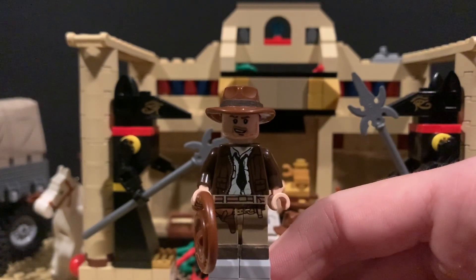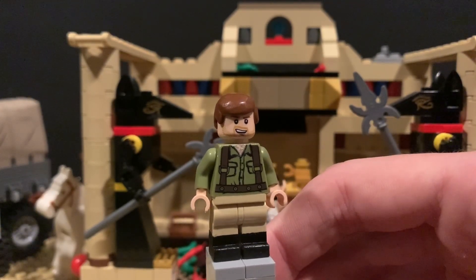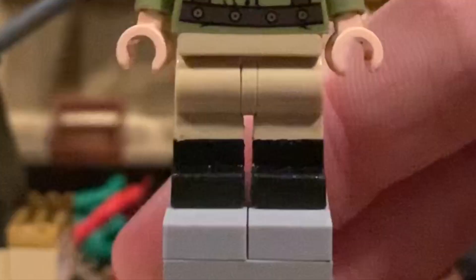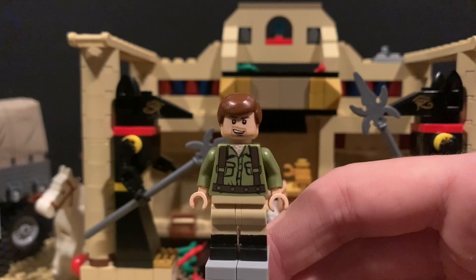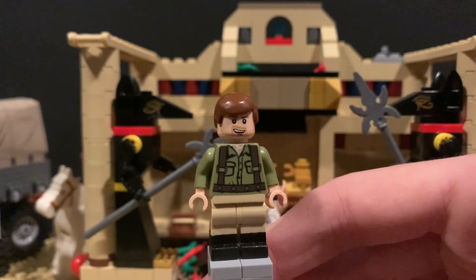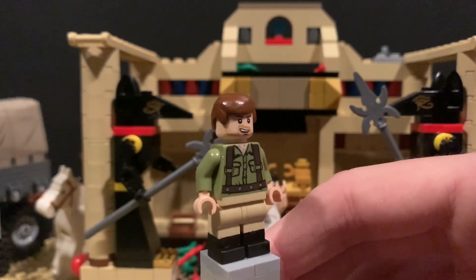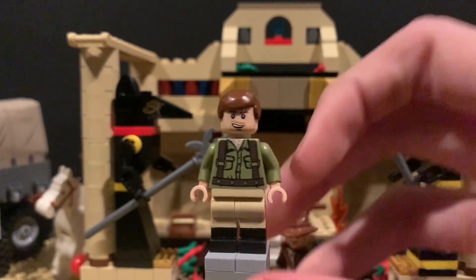Just kind of felt like throwing it in this video because I thought it looked kind of cool. Up next here is Indy when he disguises as a Nazi at the end of Raiders of the Lost Ark. This minifig's a little less simple than the last one. Just starting with the legs — I painted some boots on here. I wanted these minifigs to be as if they could fit in the sets if they made sets with these minifigs in 2008, 2009.